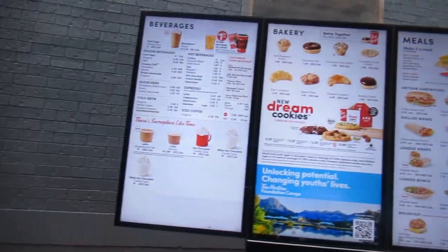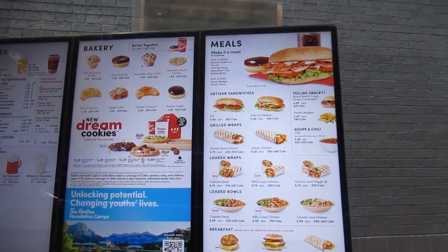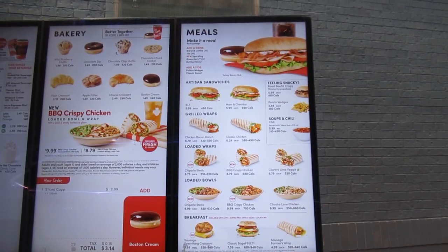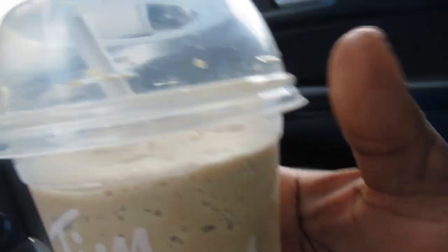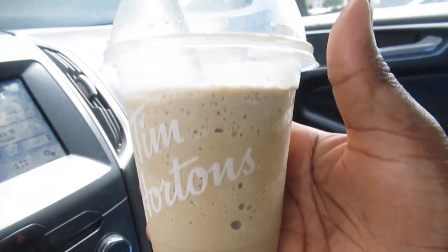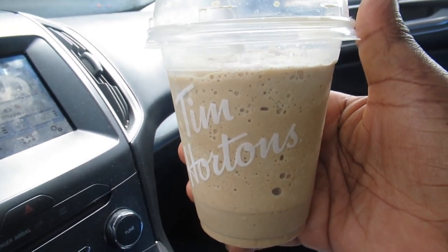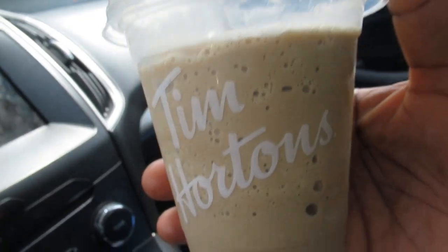Right now guys I'm in the drive-thru — we are moving. Okay, we're up here ordering now. 'Yes, may I have a small ice cap please? Yes, a rocky road with nut cookie. No, that's it, thank you.' So here it is guys — here's my ice cap, ice cappuccino. We call it ice cap here in Canada. I consider this to be our national summer drink — it is so refreshing and creamy, so good.